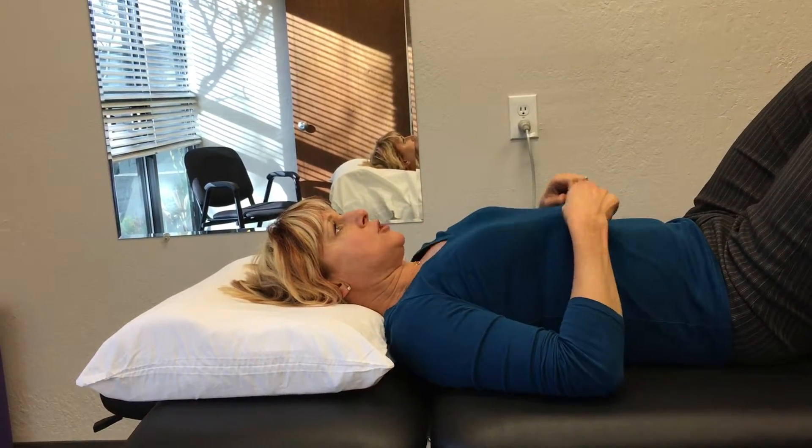With this exercise, you maybe want to do five to ten of them. They should not increase your symptoms and you should feel better when you sit up. You should feel like you're going to hold your head up a little bit straighter. Thank you very much.